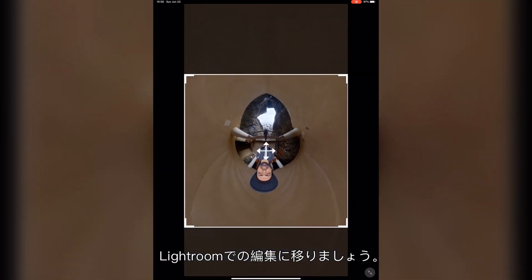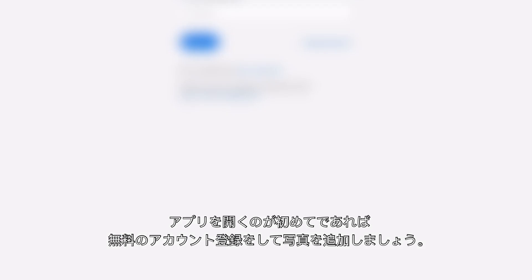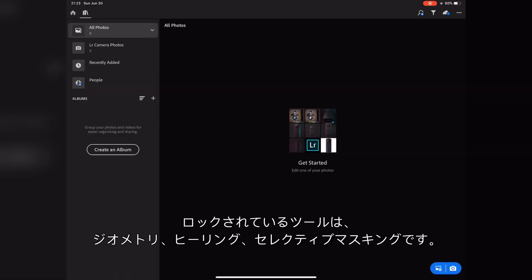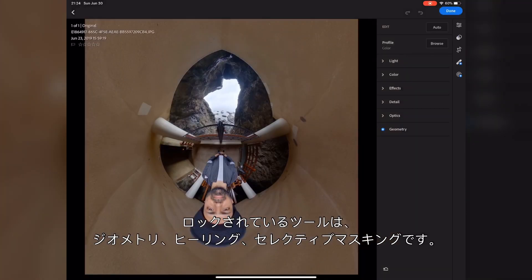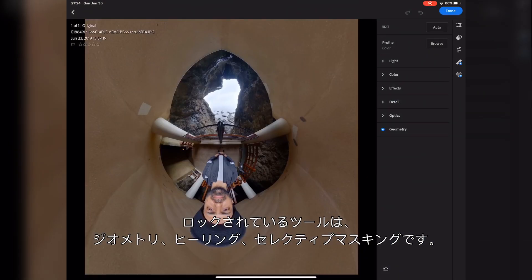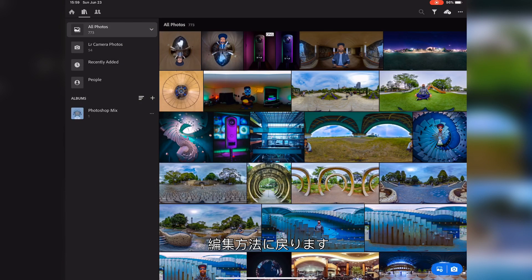Let's move on to edit the image in Lightroom. If you are opening the app for the first time, create a free account and add your image. You will notice that some tools are locked and available only in the full version. The locked tools are Geometry, Healing, and Selective Masking. I will switch back to full version for this tutorial.